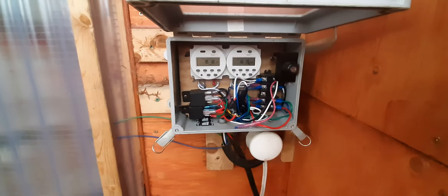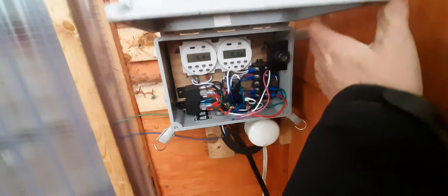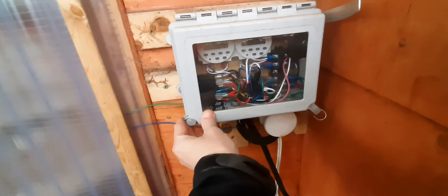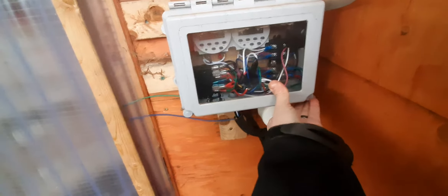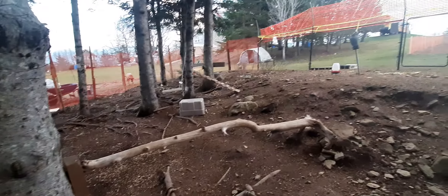This is our chicken coop. We did run power to it for heated waters — the house is way up there, so that's the trench. But everything mainly runs off of two solar panels, a 100 watt and a 25 watt. I've got that run underground with the electrical to the coop.